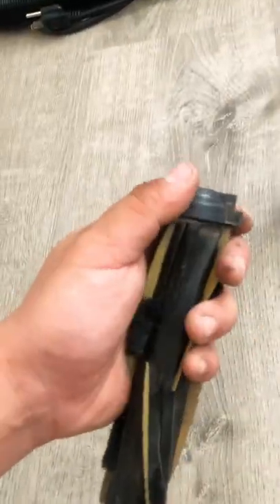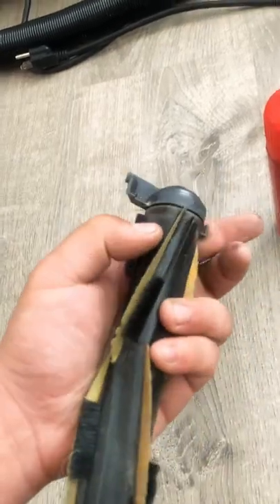I didn't have any WD-40 around, so I just used some dielectric grease and put it in between. Now it spins a lot more freely.